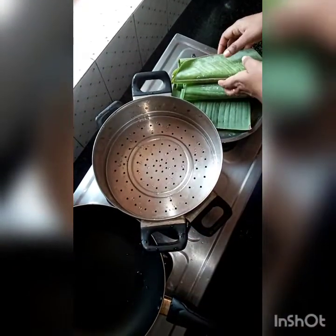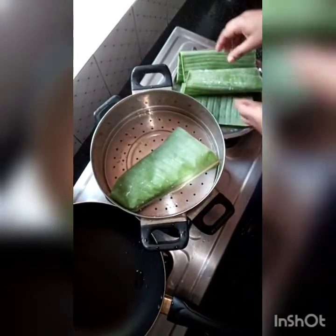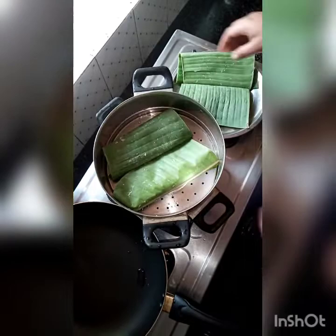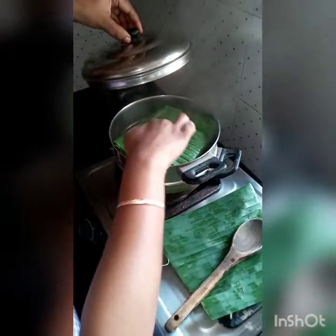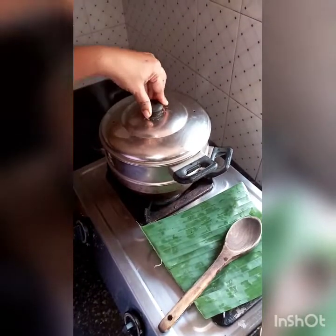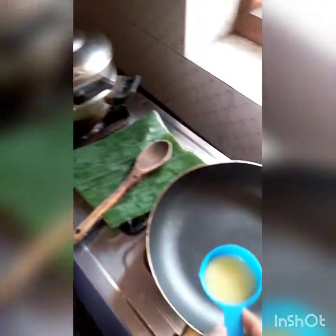Let's cut the rice. Now let's cook a little bit. Now let's cook a little bit of a dish. I will prepare the salad for a long time, for a few minutes.